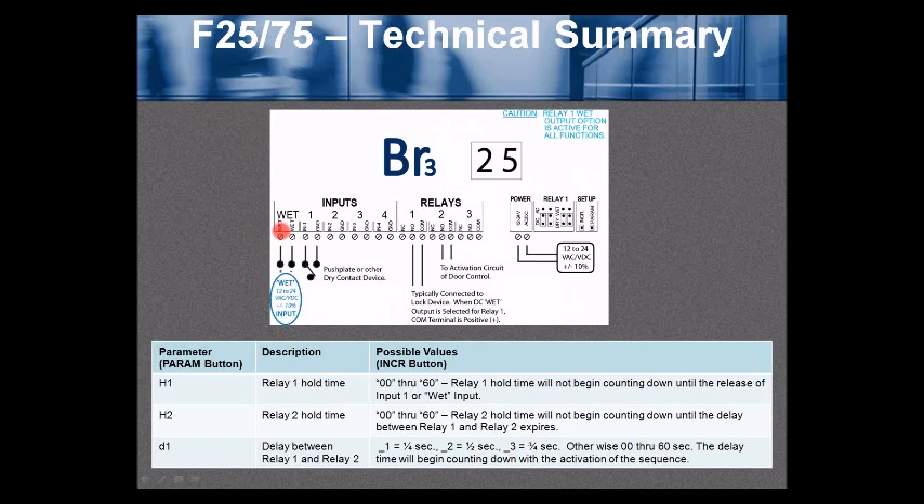Function 25 or 75 technical summary, as shown in the user's guide. You have the option for a wet voltage input (12 to 24 volts AC or DC) or simply a dry push-plate-type input to trigger relay 1 and relay 2. H1 is the hold time for relay 1, adjustable 0 through 60. H2 is the hold time for relay 2, adjustable 0 through 60. D1 is the delay between relay 1 and relay 2, with sub-second options: underscore 1 = quarter second, underscore 2 = half second, underscore 3 = three-quarter second, or 0 through 60 seconds. The delay time begins counting down with activation of the sequence.